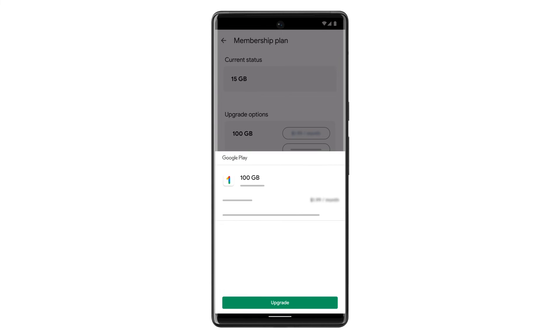If this is your first time using Google Play to make a purchase, you may have to set up your payment method. Select your payment method, then tap Upgrade to confirm your purchase.